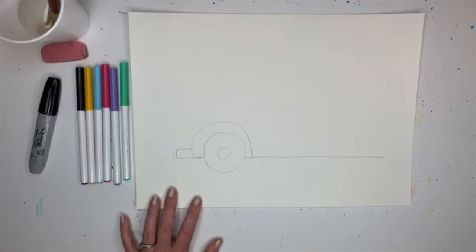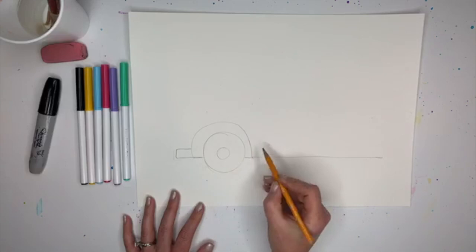Now you see where this line is - we're going to jump over and extend.